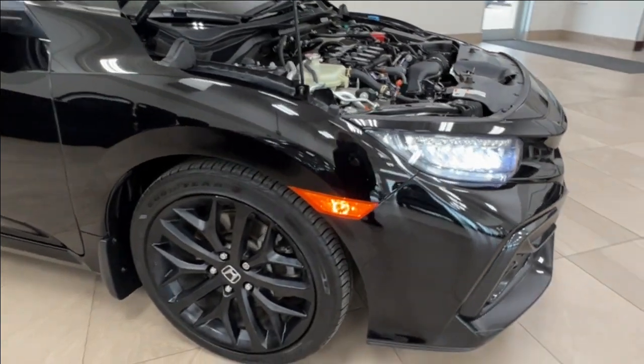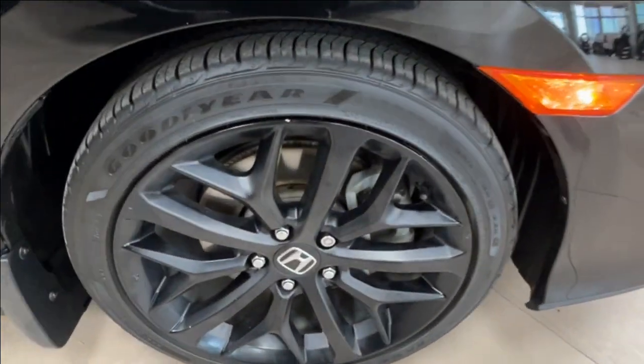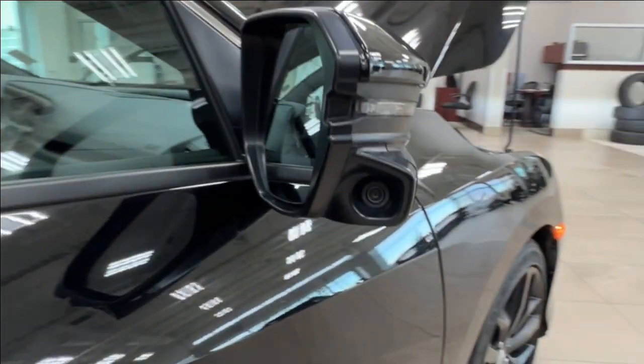Moving on to the side, we have the black alloy wheels. Your side mirrors have integrated turn signals and side cameras.